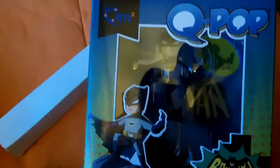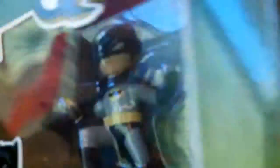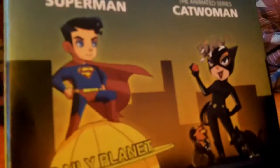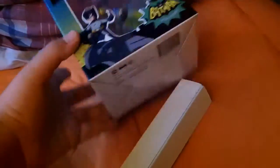I think the big one here is definitely the Batman classic TV series Q-pop figure — like an Adam West type of thing. It's just pretty cool. I don't know if you can just get any of these figures or what, but I like this one. It's cool. I kind of like the Superman one too, so whatever. I'll put that here.